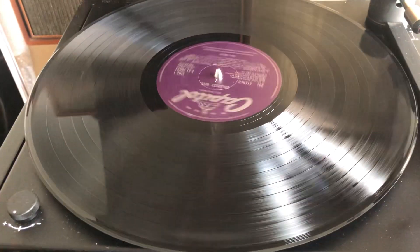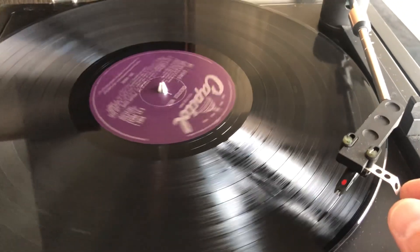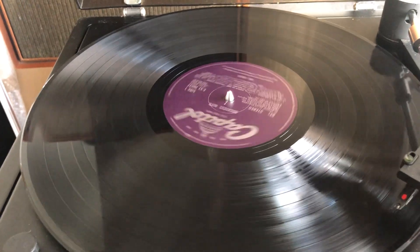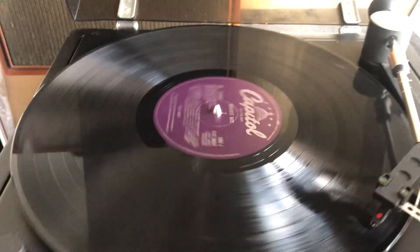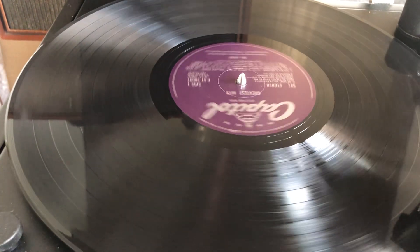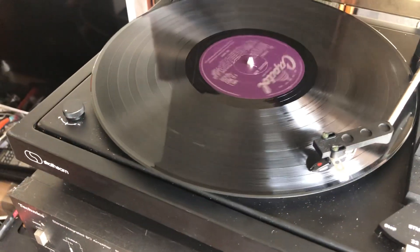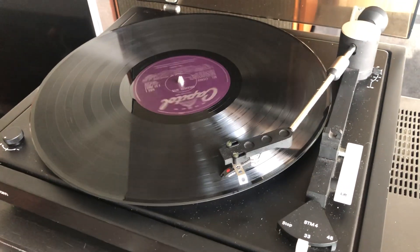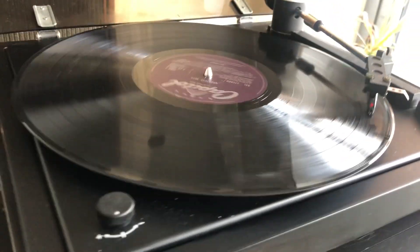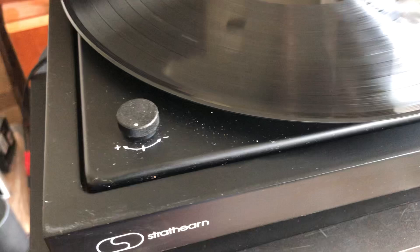Let me adjust it and then just lower the arm. That's the previous song still on it — let's put it to the next one. And that's it, nothing difficult, straightforward.